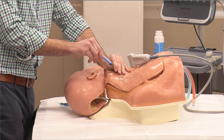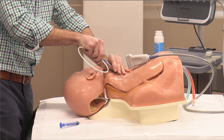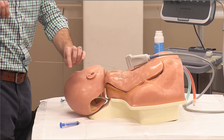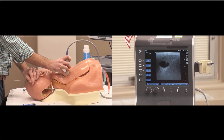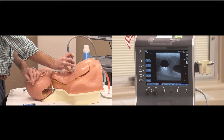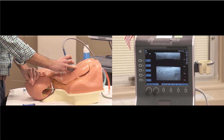The final step where ultrasound is helpful is confirming wire placement. Before we dilate, we can confirm the wire is in the vein and not the artery. In the transverse view, we slide and see the echogenic wire start to enter the vein, and as I slide, that wire stays in the vein and doesn't exit out the back into an artery. You can also check in the longitudinal plane — here we see the wire enter the vein and travel along the back wall down the jugular vein.